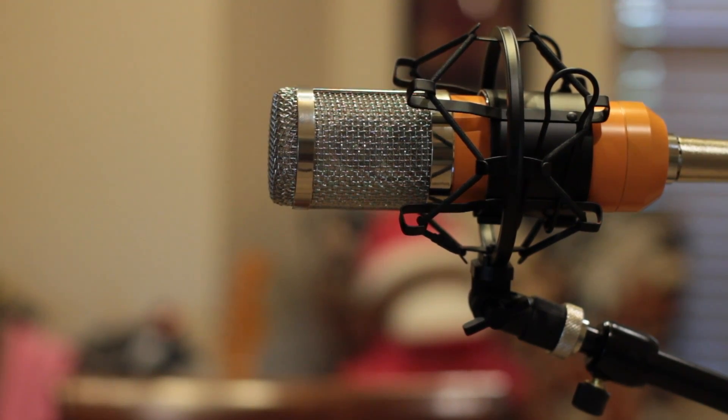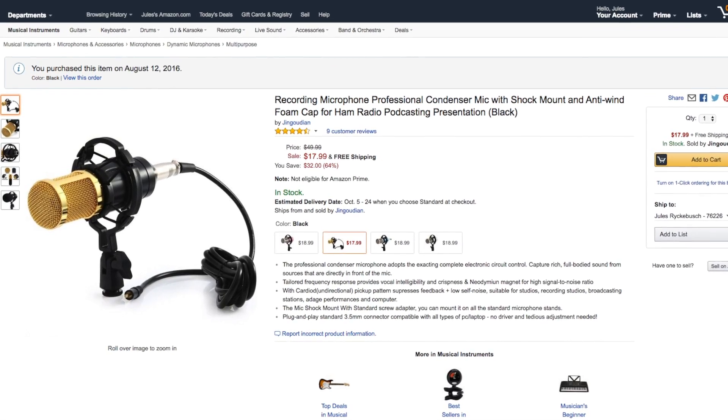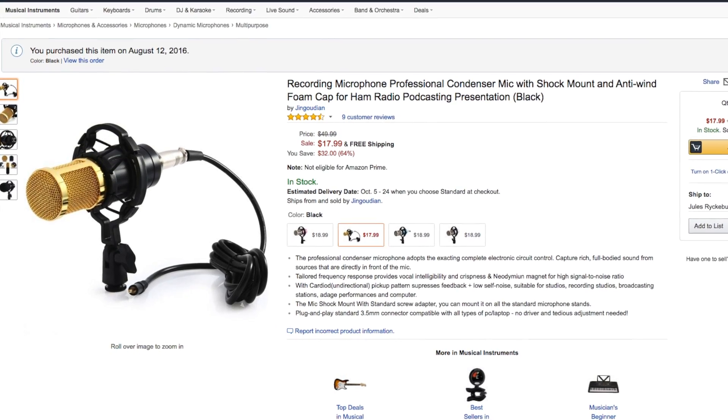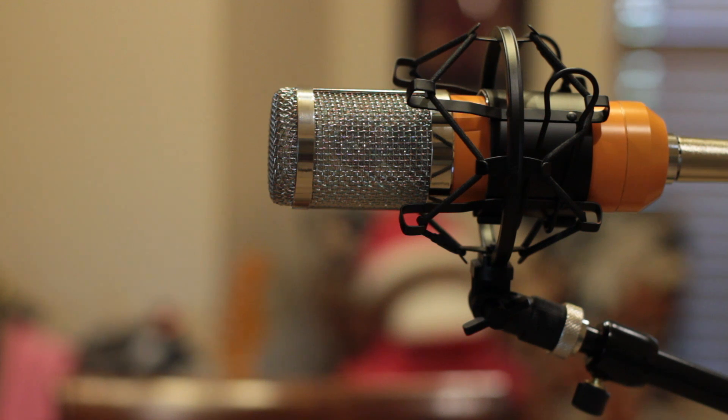This microphone is built with a BM800 body that you can buy on eBay or Amazon, and it's fantastic — less than a $20 part. You can disassemble it, and the biggest thing it brings to you as a DIY person is a complete shell: all the mechanical components, the basket, the XLR connector — everything you'd need to build a microphone for about $20.